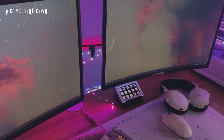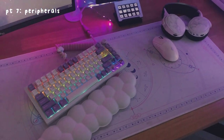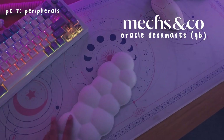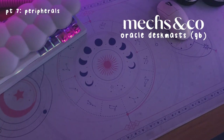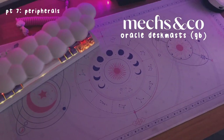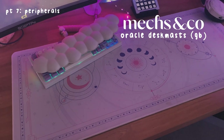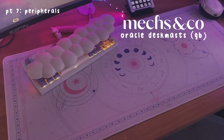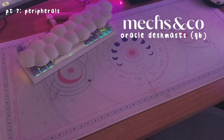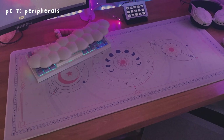Now onto my desk — I have this beautiful, gorgeous, amazing mouse pad. This is like actually the love of my life. I am so happy with this mouse pad, it fits my aesthetic perfectly. This was for a group buy on MechKeys — I'll leave the link in the description. They don't sell this exact one anymore but they have similar variants. They had so many different colors and they're all gorgeous.